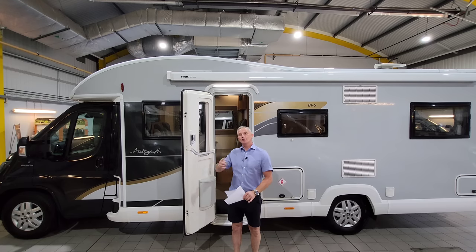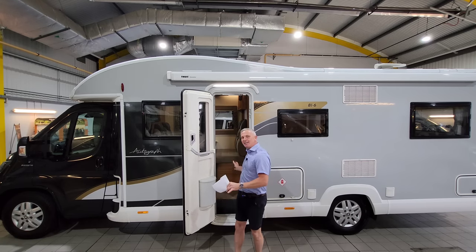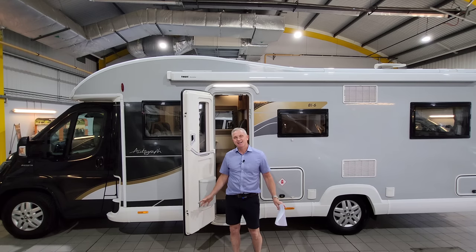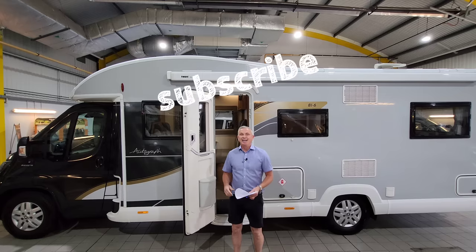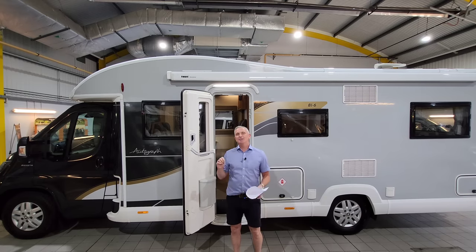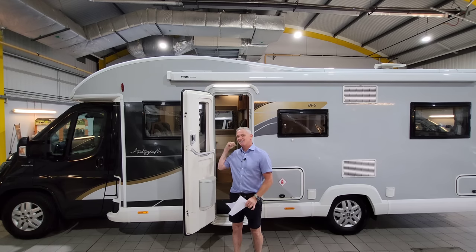I'm going to start the tour on the outside having a good look around, and then we're going to go inside, have a look at the layout and go through some of the technical details. If you haven't already, do subscribe to the channel, click a thumbs up, and if you've got a comment, do leave it below and I'll get back to you as soon as I can. This is a fantastic motorhome that I'm super excited to show you.